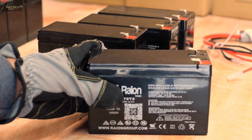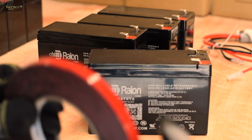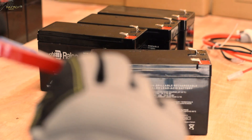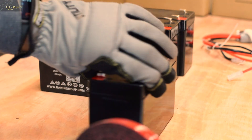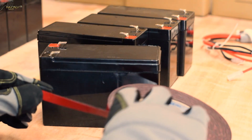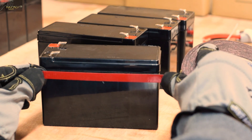Each RBC12 battery set consists of two cartridges, and each cartridge is made up of four batteries. For this video, we will not actually be sticking the batteries together, but you will need to do so if you are assembling this yourself. We recommend applying one strip of the double sided adhesive tape on the top and to the bottom of each battery that is going to be stuck together.